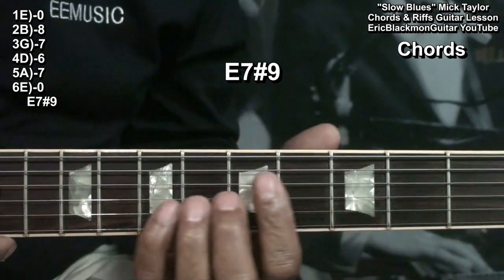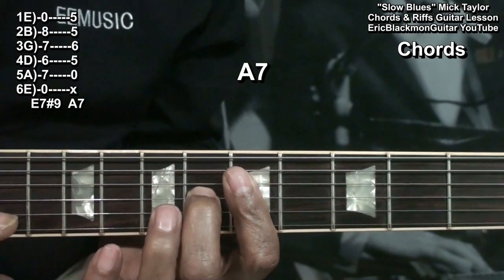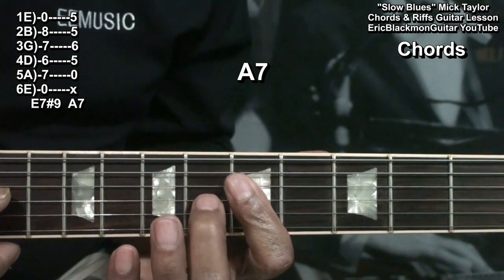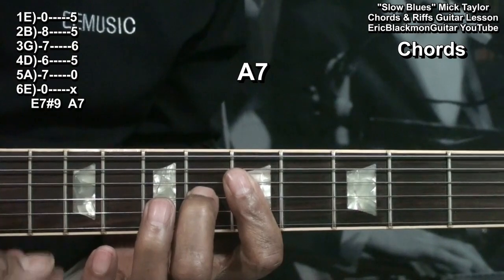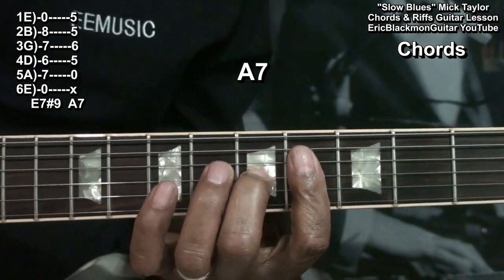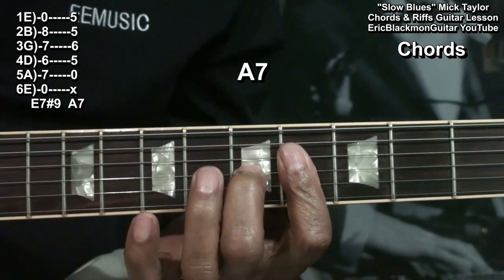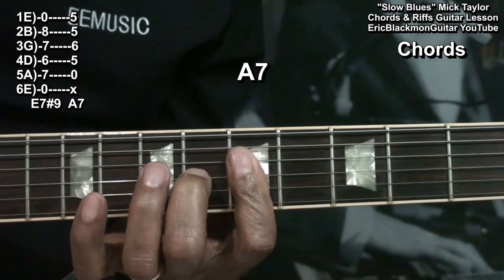We'll need an A7 formed this way. We're barring everything from the D string down at fret 5, and I have a finger on the G string at fret 6. We'll be sliding into that chord sometimes — we go to fret 4, press down, and slide into fret 5.